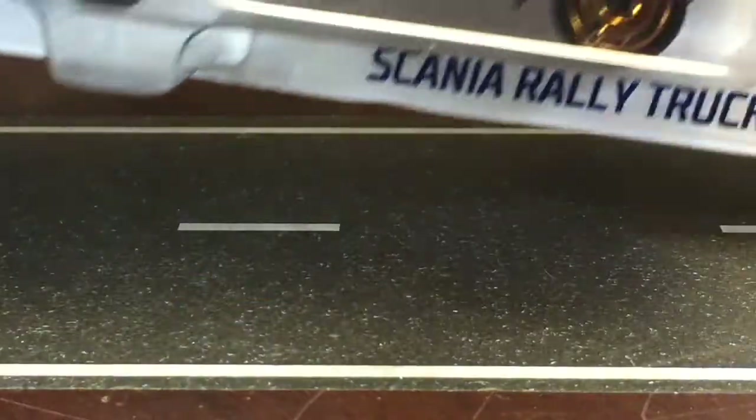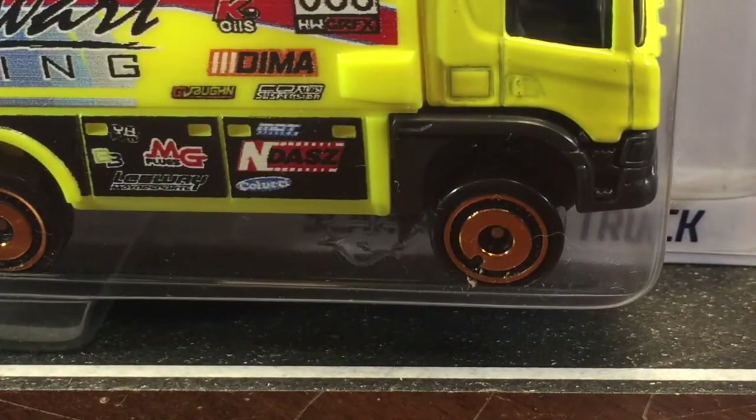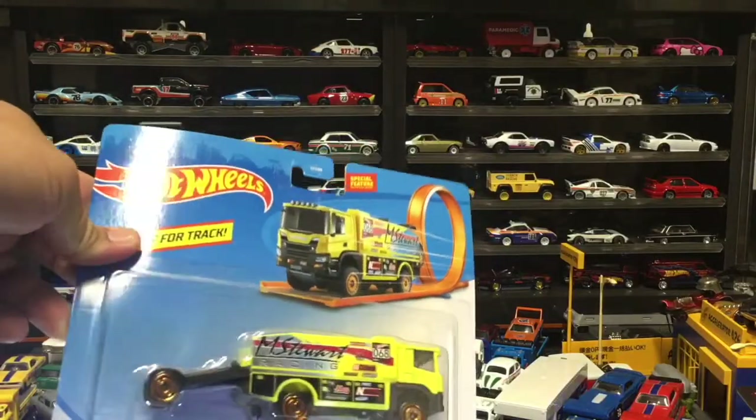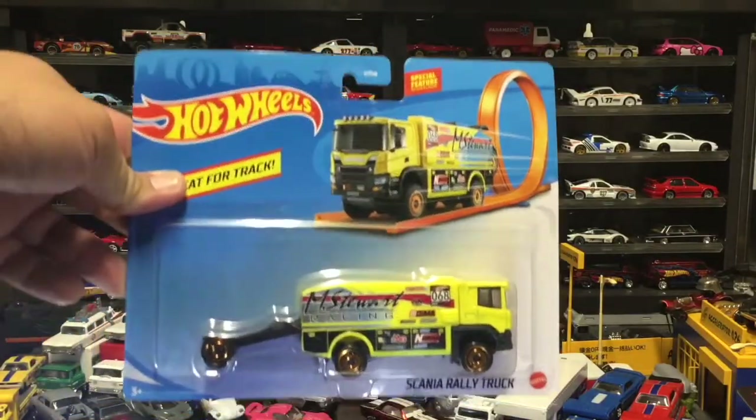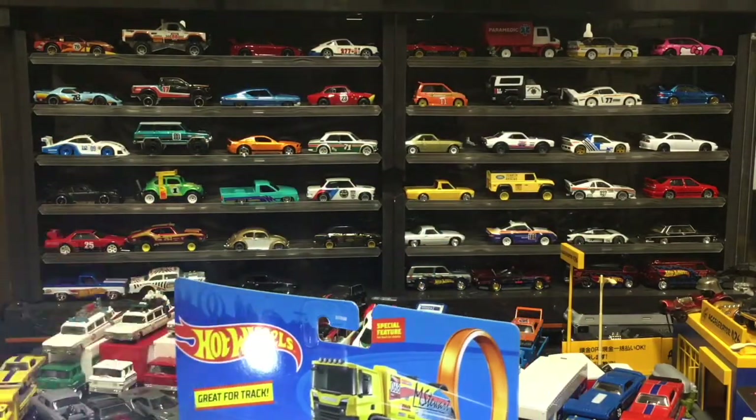So it's not Boss 2. I happened to stumble upon this when I picked up the Mustangs — the Outerworld Mustangs.